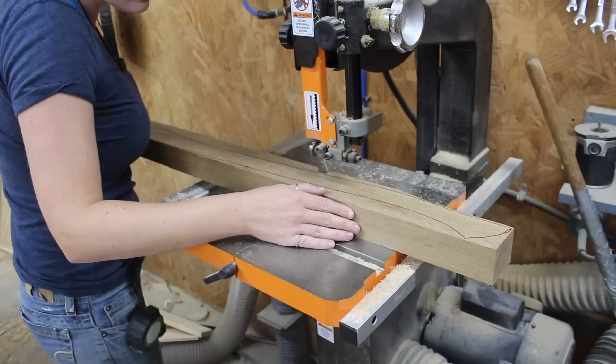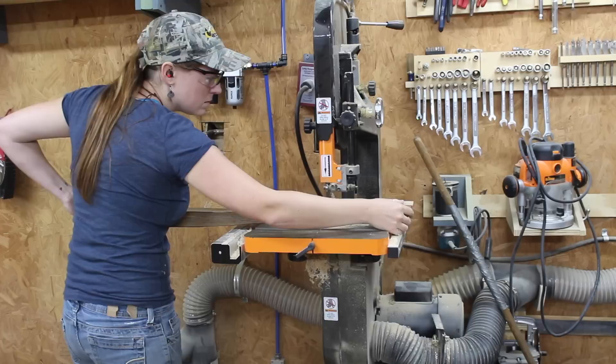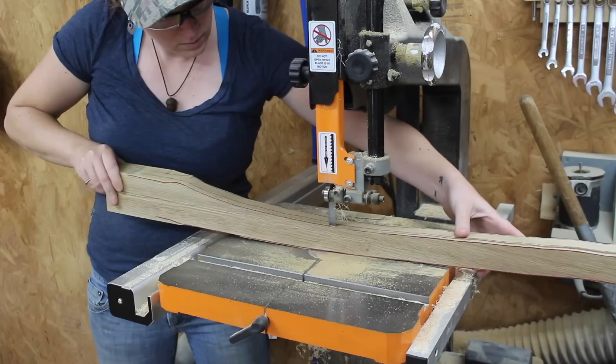I laid it flat and started cutting along my line. Then I flipped it up on its face and started cutting in the sides. There wasn't a really good way to trace it, so I just estimated and cut it by eye.